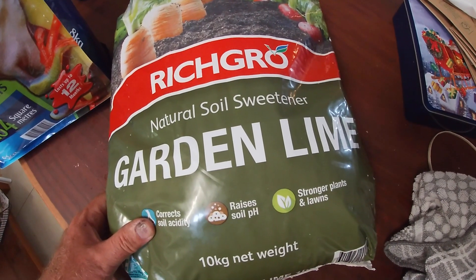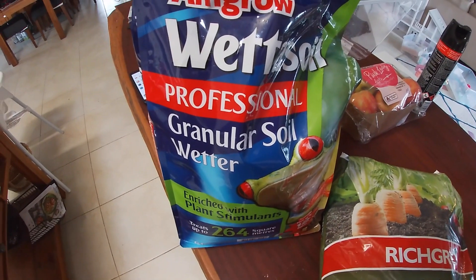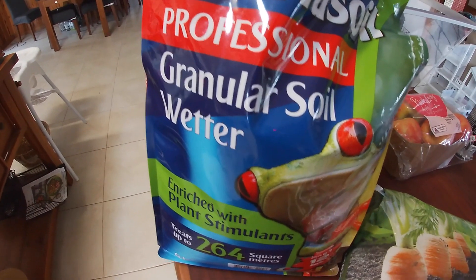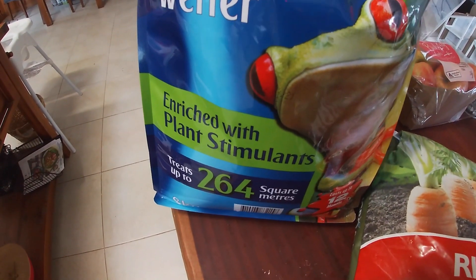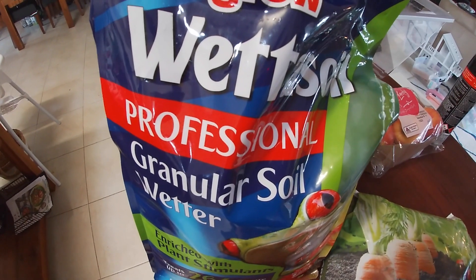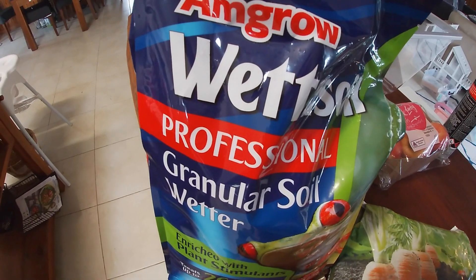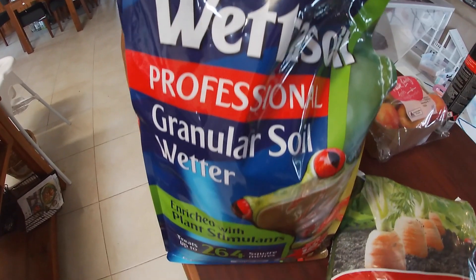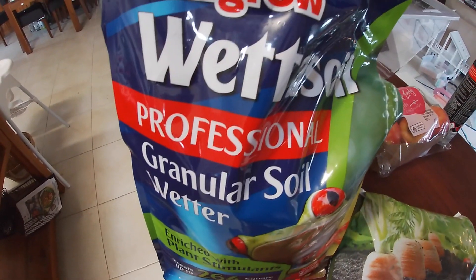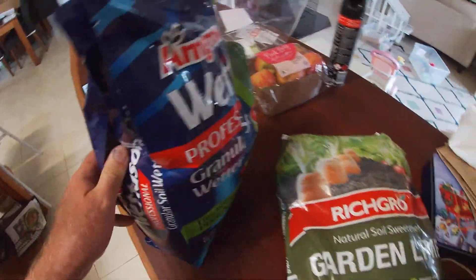The other thing we're going to add in is some granular soil wetter. The problem I've noticed with the soil in the area that we've tilled is that it's quite repellent to water — you can put water on it and it just seems to run away and doesn't soak in. So we'll sprinkle some of this product in as we go.